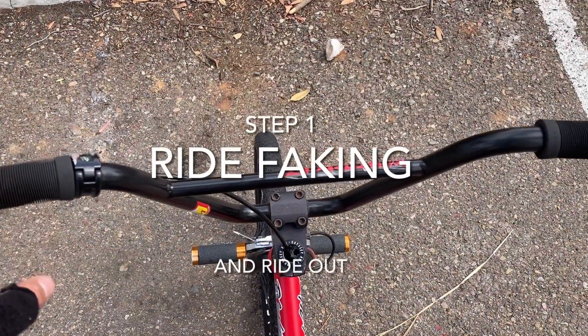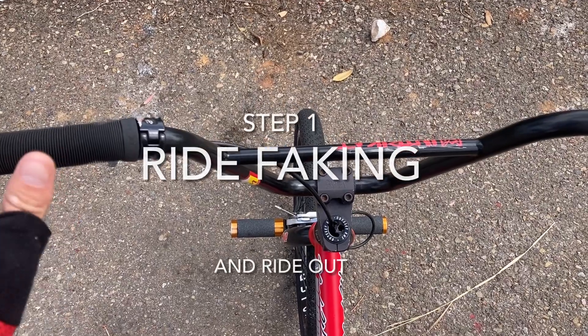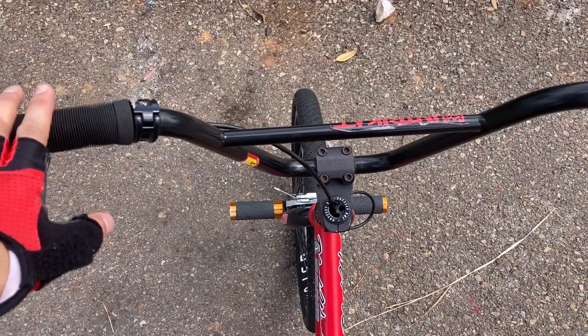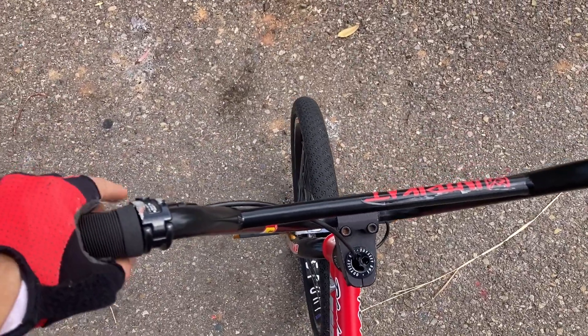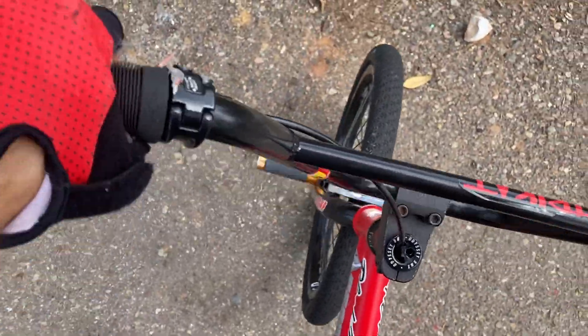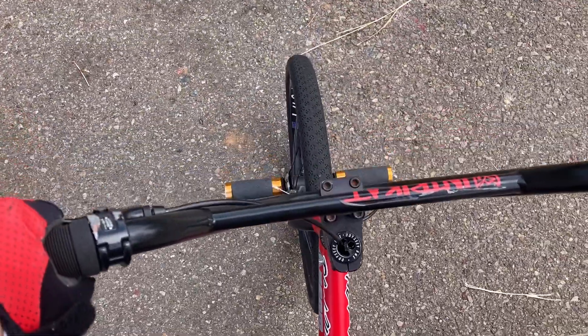Let's jump in. I'll break it down step by step. The first step is to learn how to ride fakie. If you're going to learn a 180, you have to be able to at least ride fakie a little bit to ride out. There are multiple ways you can do this. If you have a front brake, you can go forward, pull the brake, do an endo, land, and that'll give you some momentum to start riding fakie.